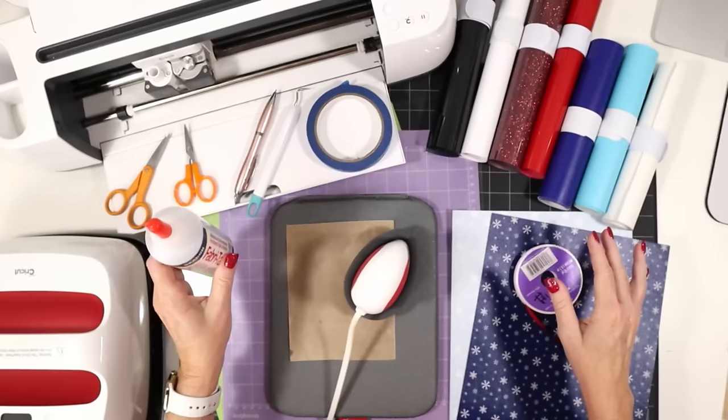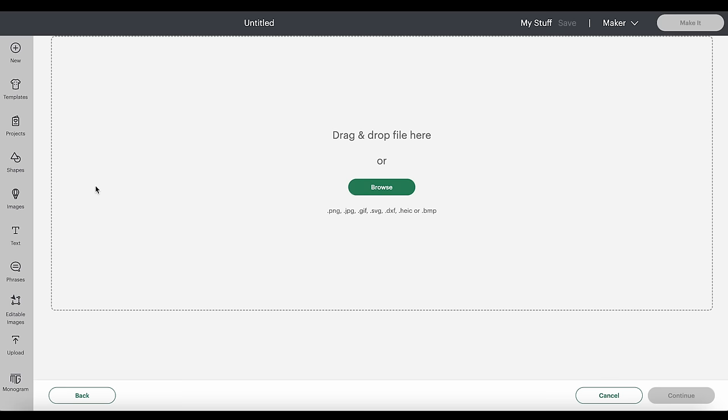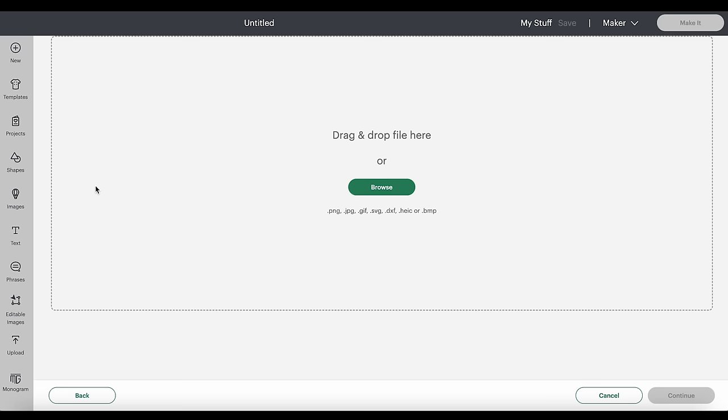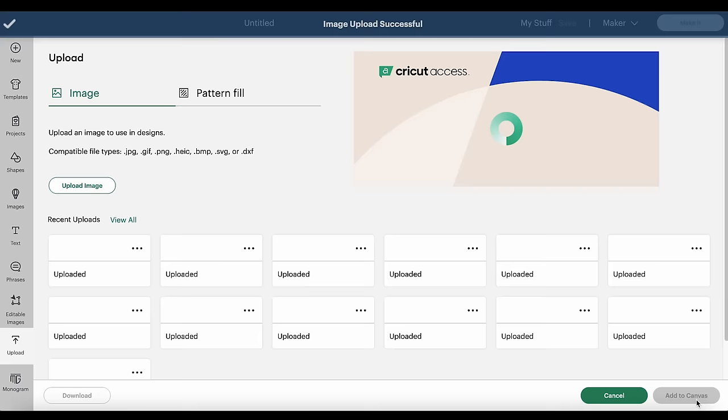Let's hop into Design Space and get our design cut out, then I'll show you how to put the ornament together. Starting with a blank canvas in Cricut Design Space, click on Upload, then Upload Image, and browse to where the unzipped SVG file is for this project. Click Open and you'll see a preview of the SVG. Click Upload, then select it from your Recent Uploads row and click Add to Canvas.